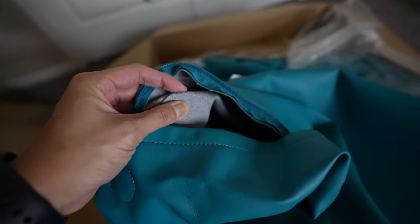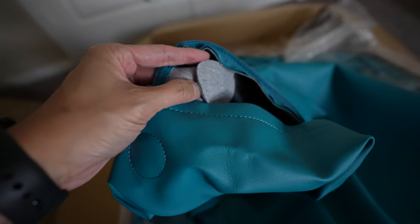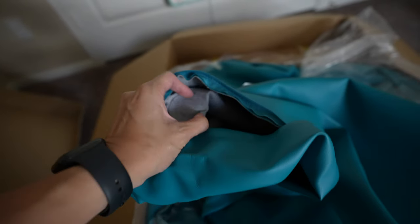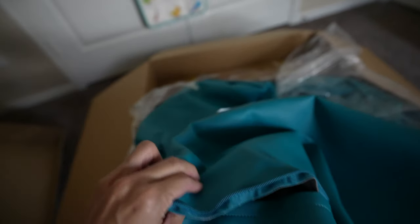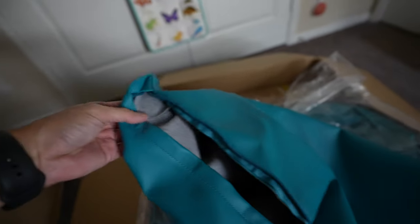It seems sturdy enough — I don't feel like it'll come out easily. I don't think my son will be able to get to it, but I'll have to look and see what other people are complaining about. It seems pretty decent so far. I don't know how long it'll last if it gets pulled a lot, but my son is two and a half years old so I don't imagine him doing it, maybe when he gets older.